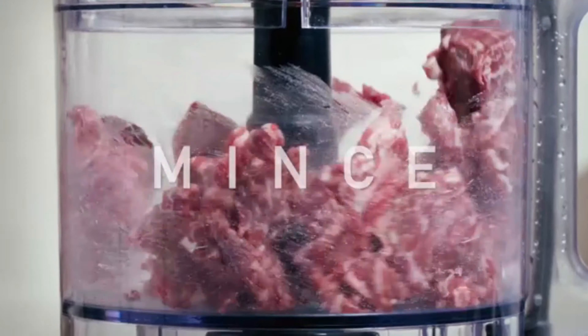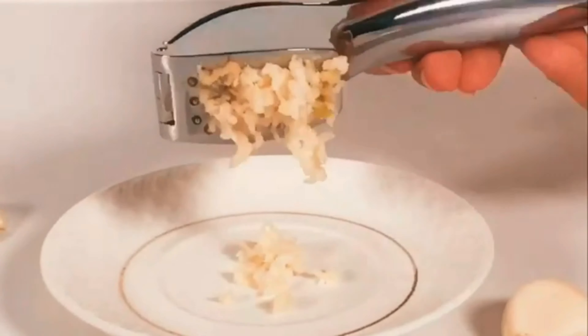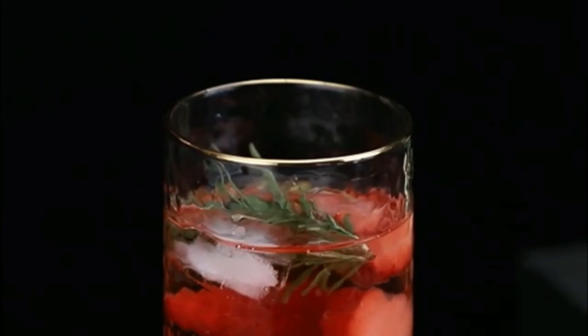Hello guys, welcome to my new video. Today's video contains the 5 best Amazon kitchen finds gadgets that will amaze you, so don't skip the video and watch till the end. If you like the video, please subscribe and click the bell icon to be the first to see my new videos. Thanks, so let's start the video.